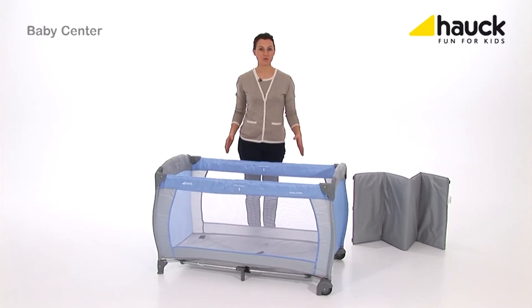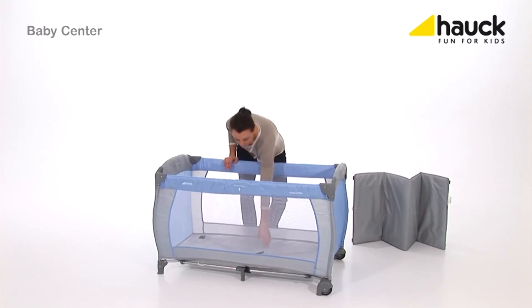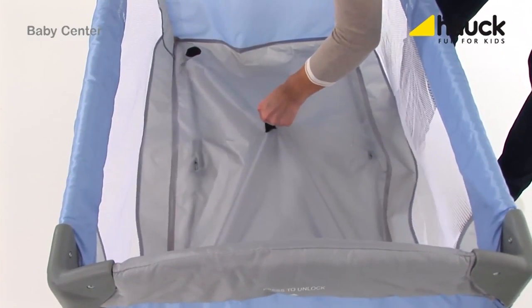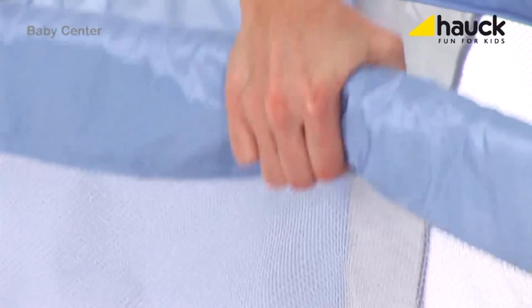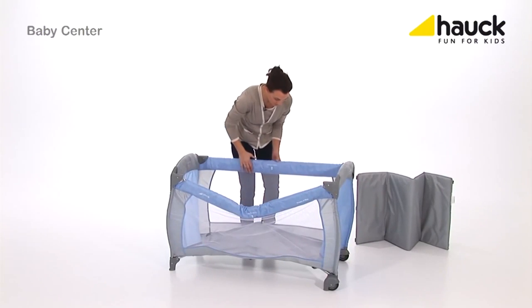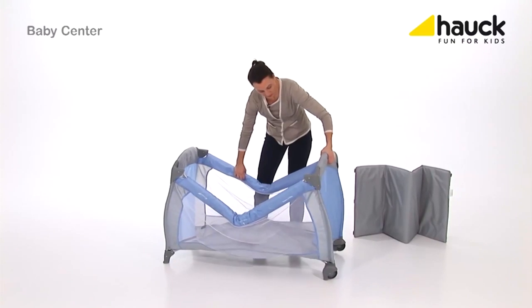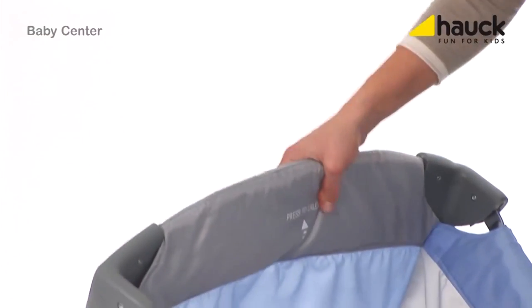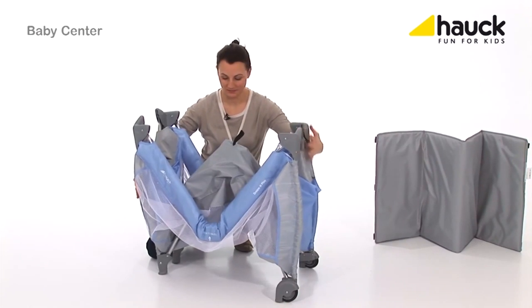Now I'll show you how you can set up and dismantle the crib. It is very important that you first pull up the rod in the center, releasing the locks. Push the bars down, sometimes with a little force, then just fold it up. Roll up the bed frame together with the accessories and the mattress, and close it.